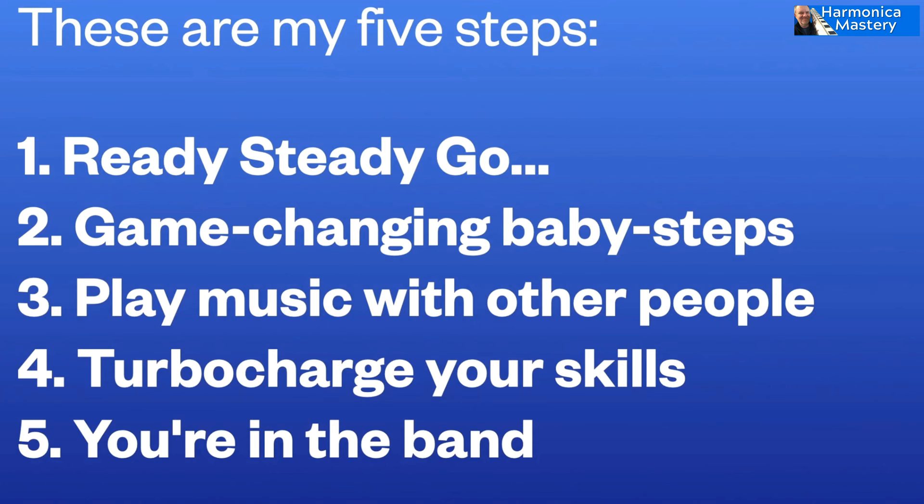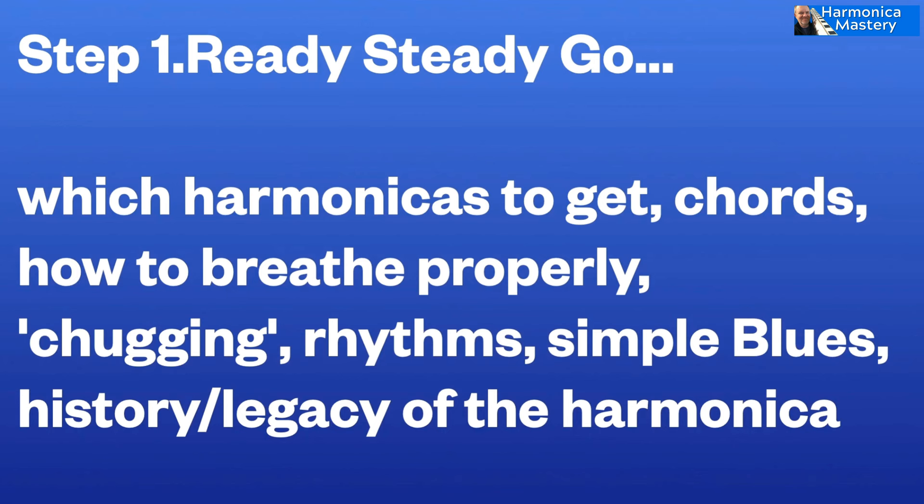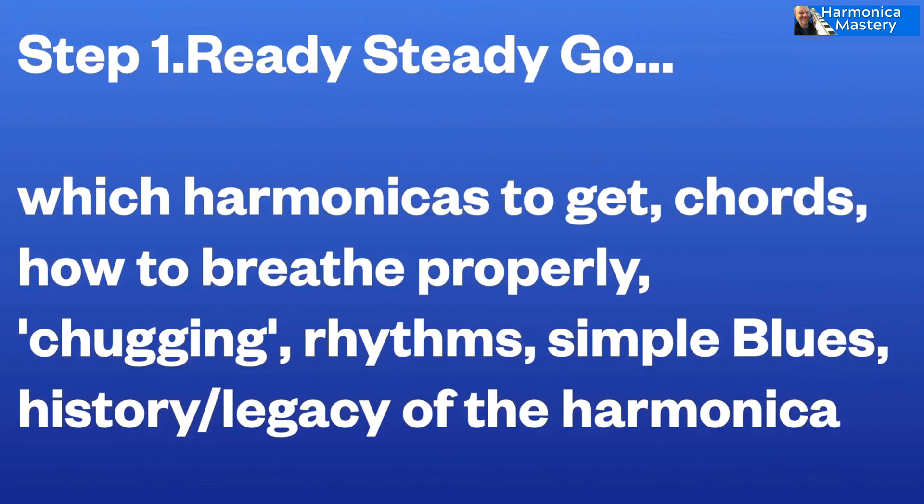Let me elaborate on my five steps — the five pillars of success. The first thing is to have a bit of infrastructure and knowledge about the instrument: its legacy, how it works, which way up it goes, which instrument to get, how to breathe. Then the first thing we do is look at rhythms — chugging, which is articulated rhythms where you say a crazy word like 'chew chaka chew' into the harmonica. Rhythm is the central thing in music — it don't mean a thing if you ain't got that swing.